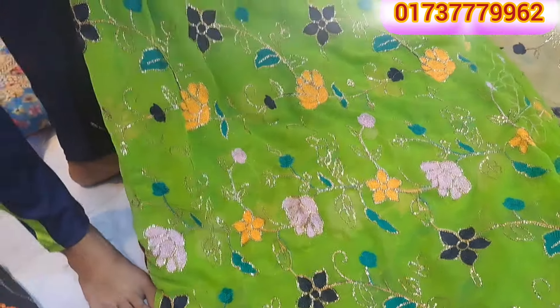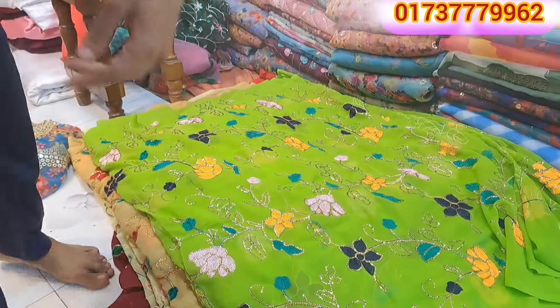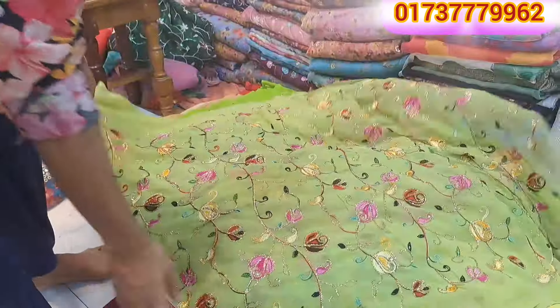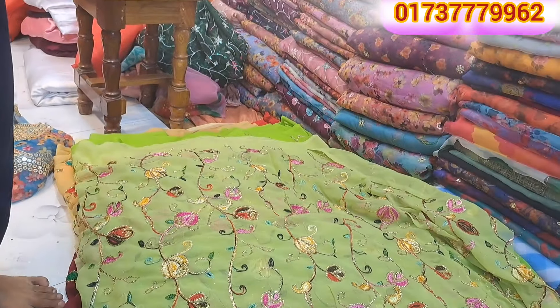It's a gorgeous collection. It's gorgeous. It's a gorgeous collection.